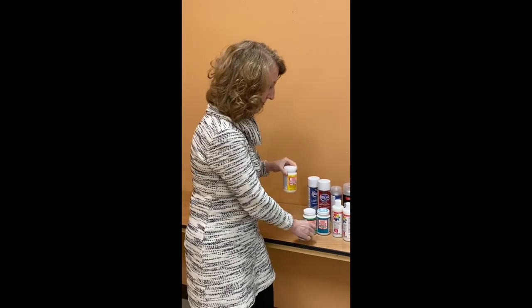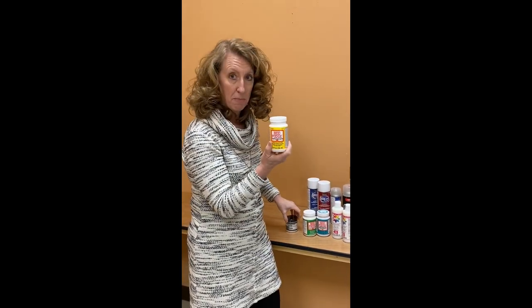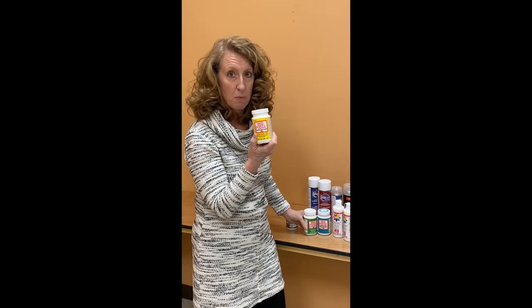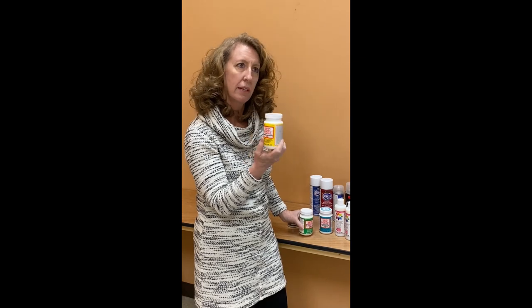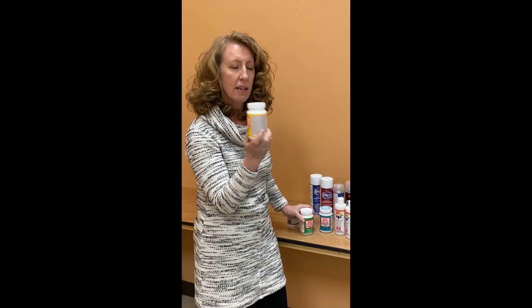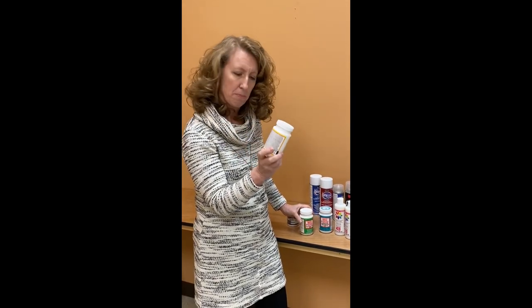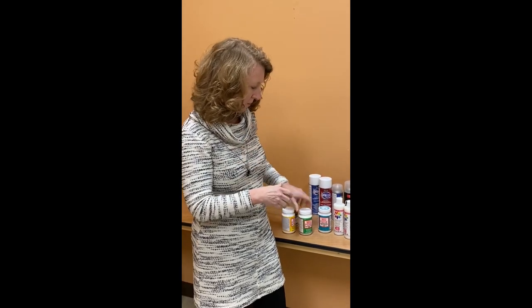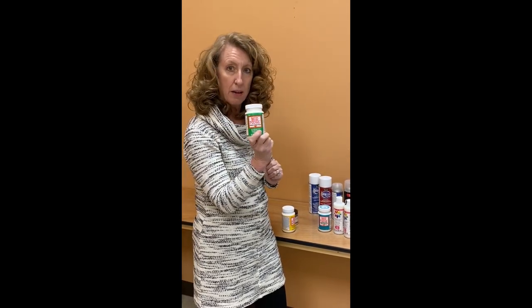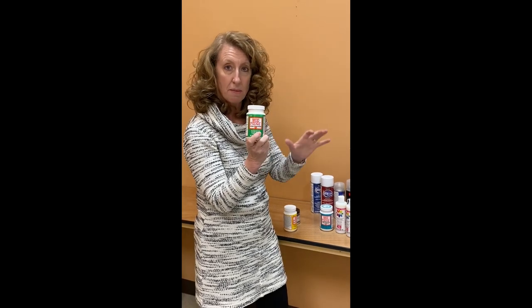We carry the Ranger matte medium — it is our favorite here at the store. We have it in gloss and matte. We also have many kinds of Mod Podge, and these are very kid-friendly because they wash off extremely well. We have a large variety of types — some glitter, some with tinting — however the ones I have today are just average everyday matte.